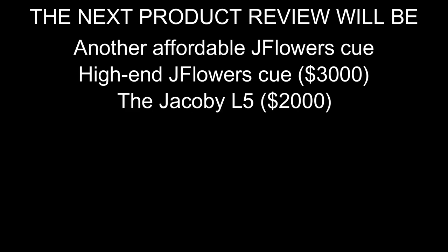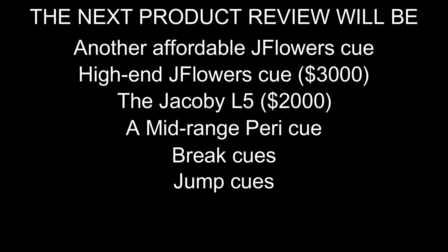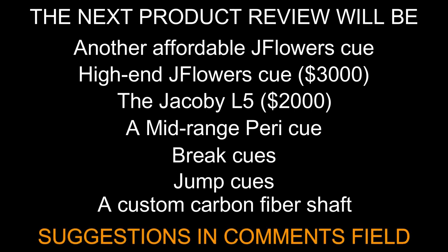Here's what you can choose between: another affordable J Flowers cue, a high-end J Flowers cue at about $3000, the Jacobi L5 at about $2000, a mid-range Peri cue, some break cues, some jump cues, or perhaps a carbon fiber shaft from an unknown custom cue maker. Please write in the comment section whatever you want me to review next. Guys, thank you so much for watching.